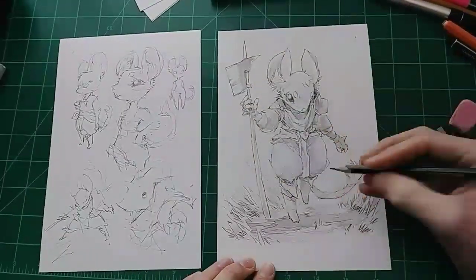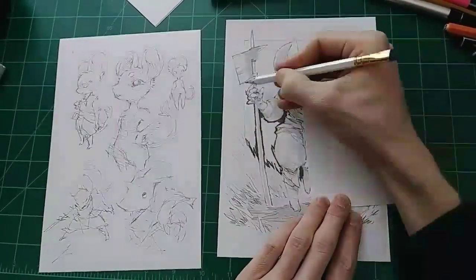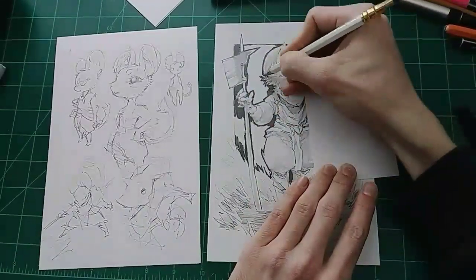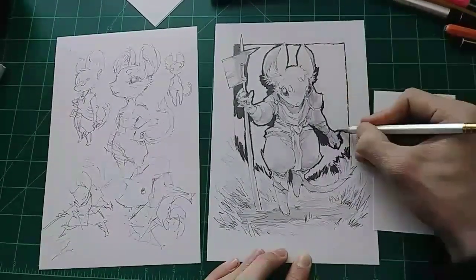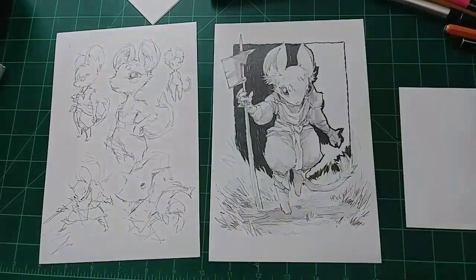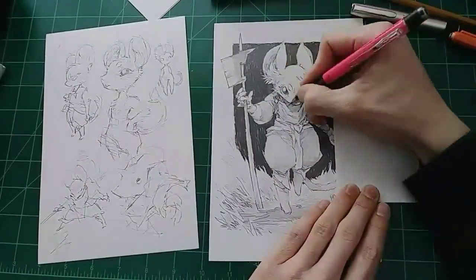I changed a few little bitty things from the first rough drafts, but it generally felt pretty good. This was one of those ones that kind of just ended up working out. Maybe I'll post one that's going to be a little bit more difficult and I'll have to try some different things. I hope you like this video. I know it's a little bit shorter, but I got some good feedback on the last time I posted a shorter video, so I might end up doing some more of these. I think they're a little bit more digestible.